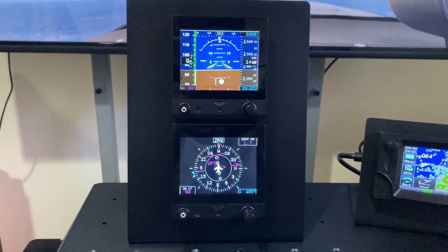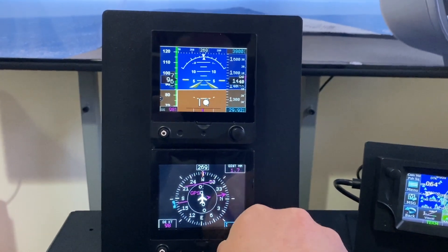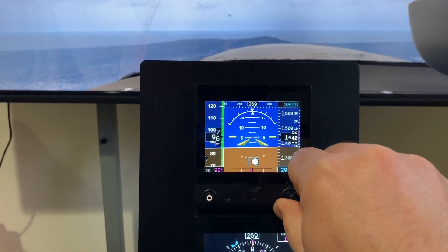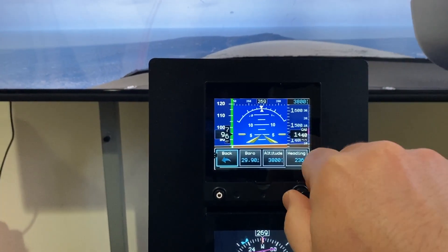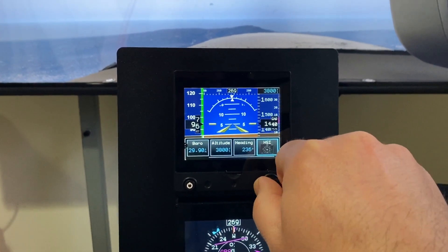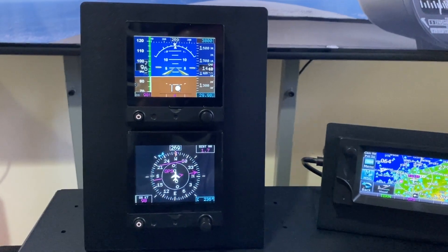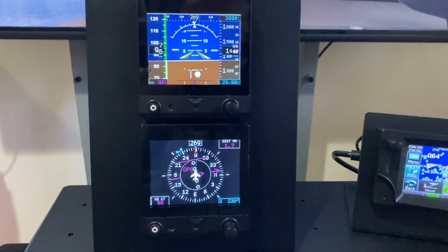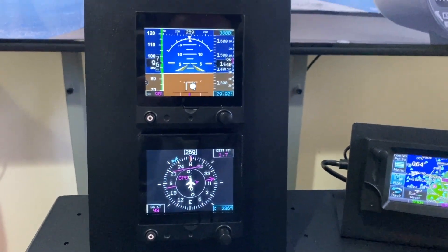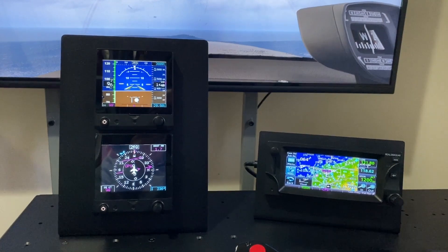And then we have this set up with the two G5s. You've got the PFD at the top, HSI at the bottom. You can set your heading bug with the knobs here, change the altimeter setting as well, and press here to access the menus — so you can change your altitude bug and all the different settings. It matches the real G5. That's using the G5 software from AFM Simulation, which is a separate purchase you download from X-Aviation. This is set up just with the standard X-Plane Cessna 172 with the G5s added, which actually comes preloaded from X-Aviation.